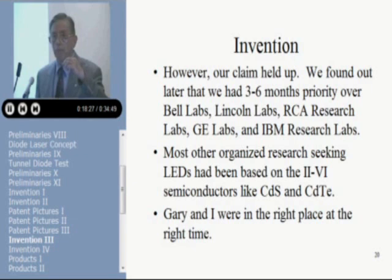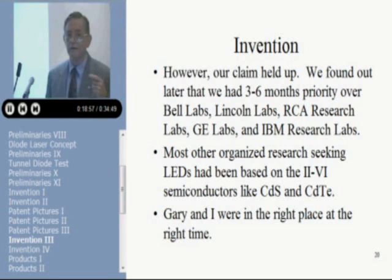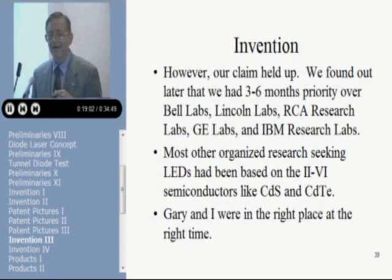This patent that had some impact on the world's GNP didn't come about as a result of a program to develop an LED — we weren't even thinking about LEDs. It just happened. I would encourage you, as you go out into industry, to learn all you can about the project you're working on and to stay curious, stay inquisitive. You can accidentally run across more good ideas than the things the marketing department assigns you to work on.